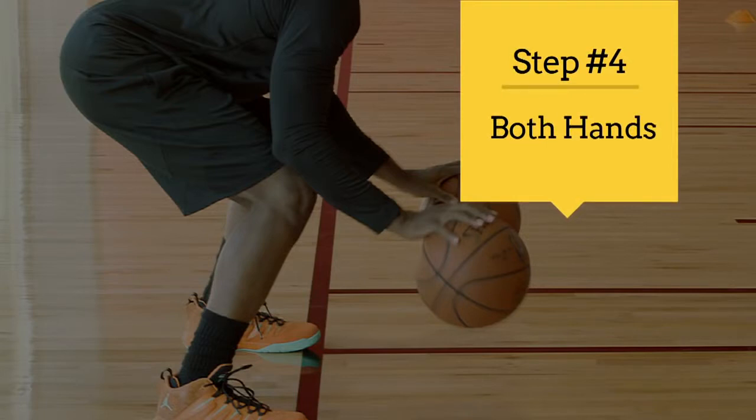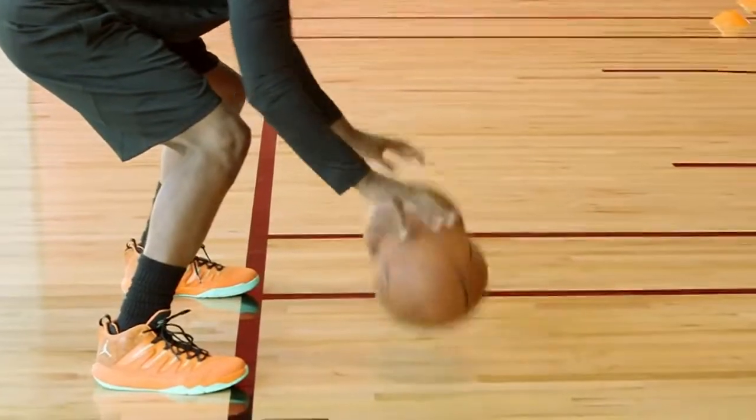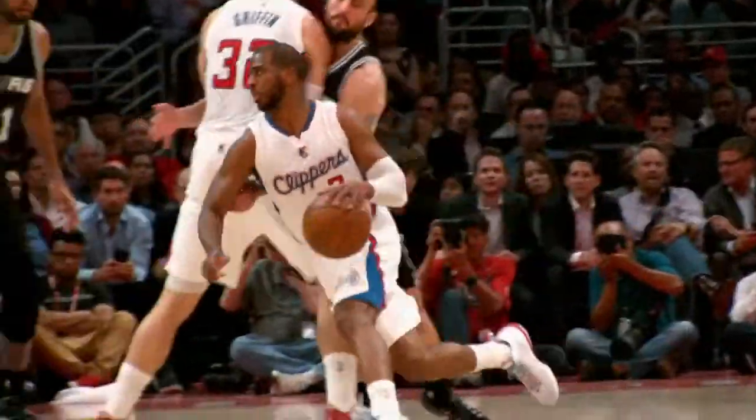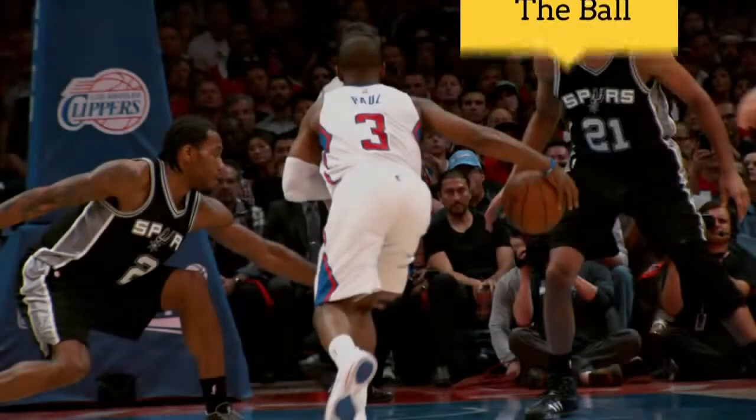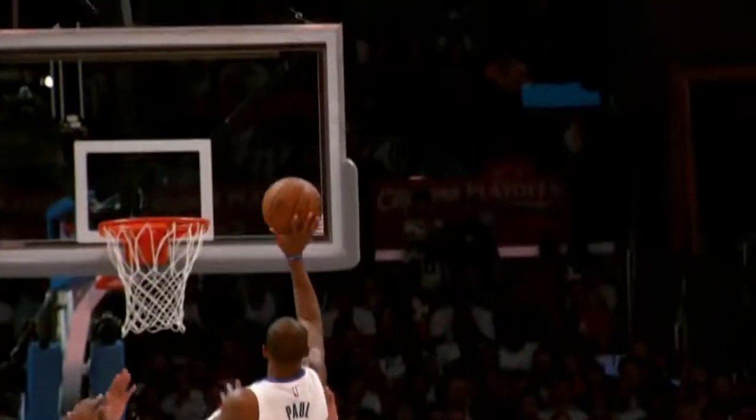The biggest thing is that you want to be able to handle the ball with your left as well as you do with the right. That way, at any time, you can get to anywhere on the court that you like. He's so good at creating the space and the separation. In order to keep defenders away from you and in order to create your own shot, you want to be able to handle the ball.